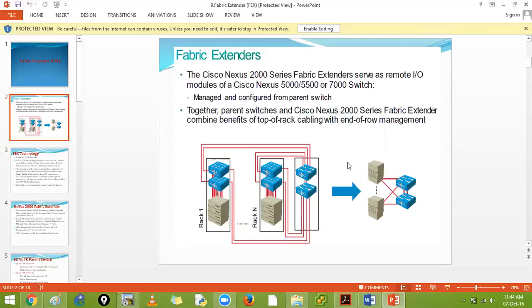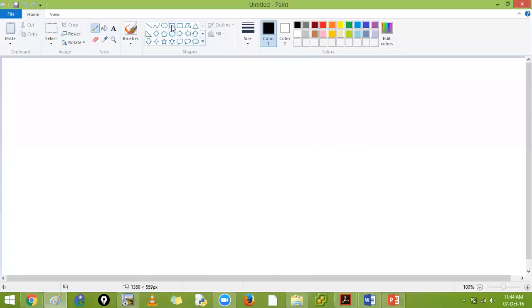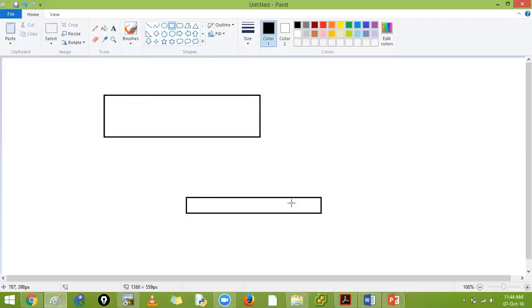Instead of buying many 5000 series switches, you can buy one 5000 and add 2000 series FEX devices. The technology is based on 802.1 BR. The parent devices can be the 5000, 7000 series. This device does not have an operating system - your parent device will push an operating system to your FEX switch.